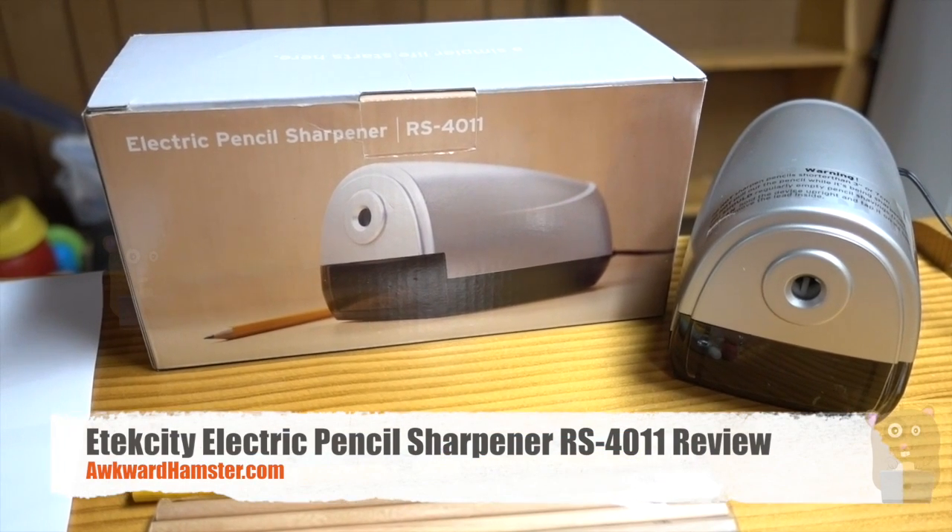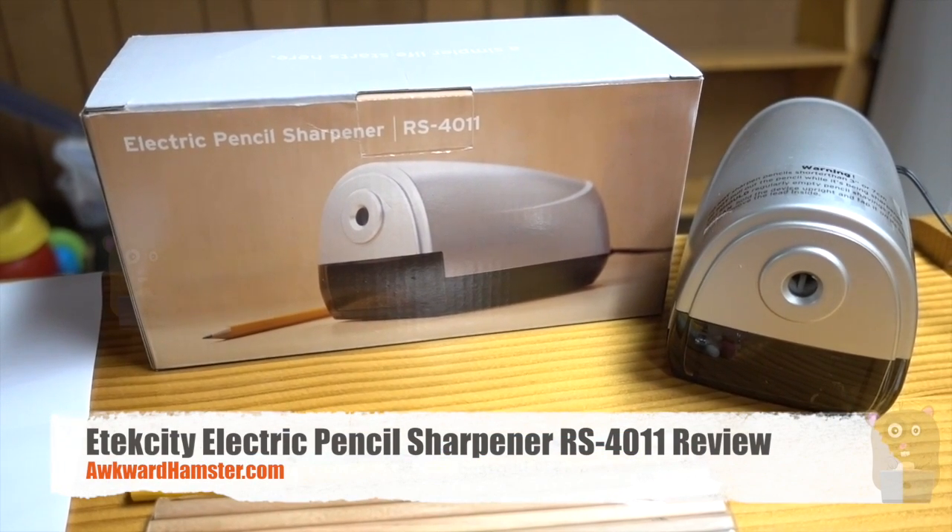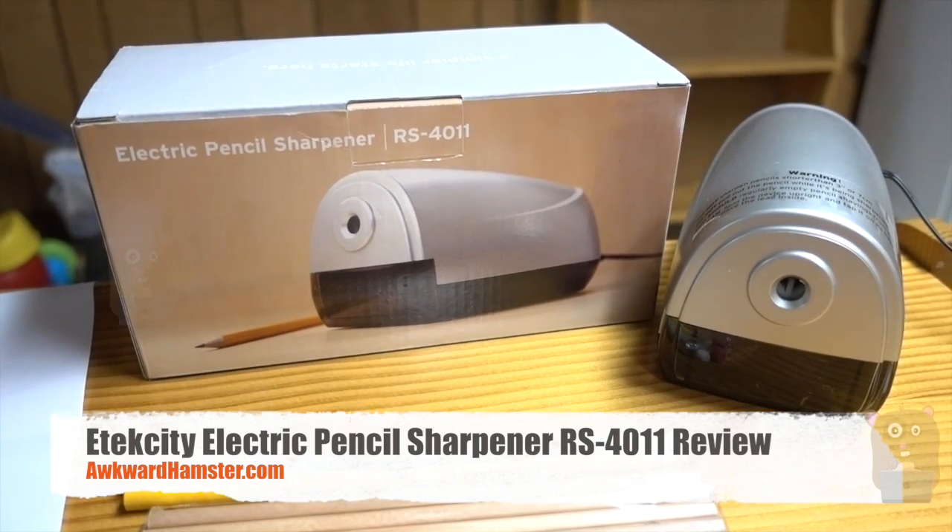Hi, welcome to Ogre Hamster. Today I'll be reviewing this E-Tech City Electric Pencil Sharpener, Model RS-4011.